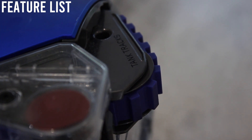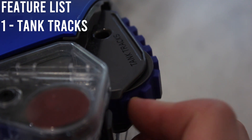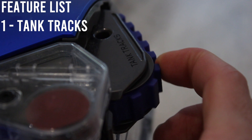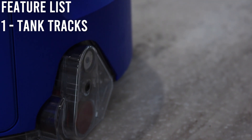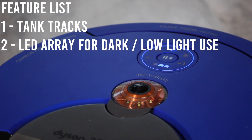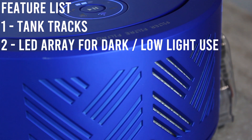It doesn't have typical wheels — it has tank tracks so it can climb small ledges, which means it will continue to clean throughout your home no matter what floor or carpet surface you have. Unlike most other robot vacuums, it allows you to clean in dark and low light conditions, so if you schedule it to clean when you're not in or at night, it will clean without bumping into obstacles and getting jammed.